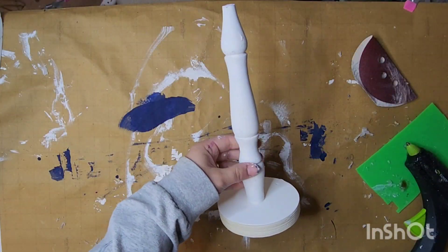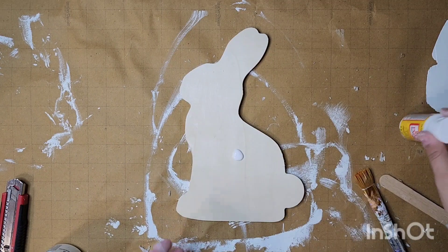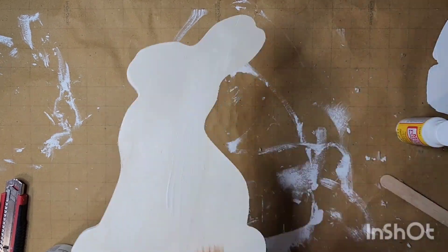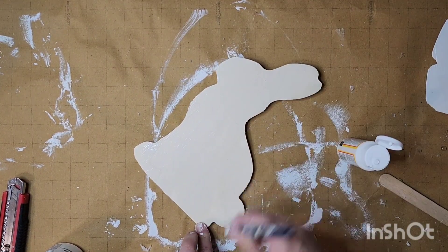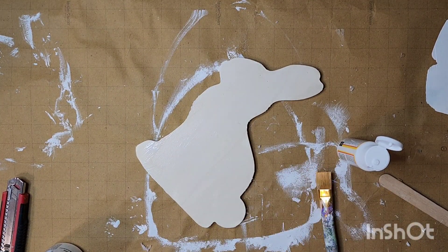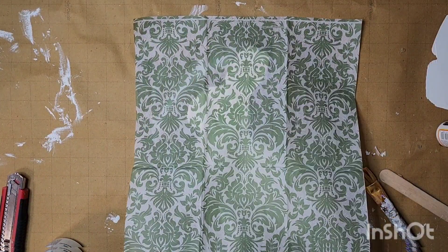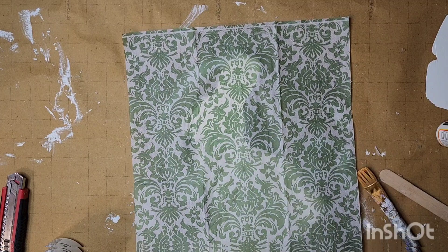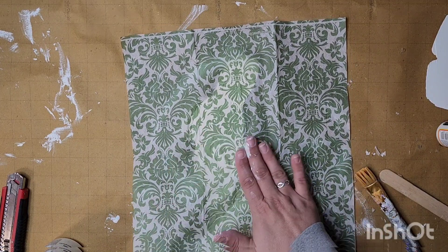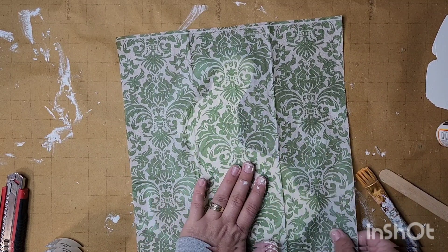Then I just take my white chalk paint and give that a good coat. Next I'm going to mod podge some napkins — I have a napkin video I'll link down in my description box below. I purchased these napkins at Tuesday Mornings and I love this pattern. I'm coating my bunny here — this wood bunny is from dollar tree — and taking my napkin and putting it right on top. It's such a beautiful green and white pattern; I didn't even paint my bunny first, I just put this right on top.